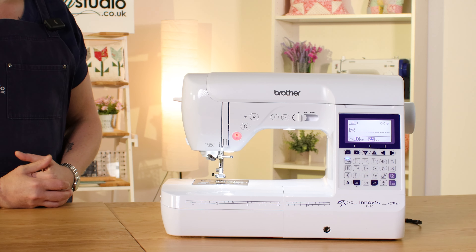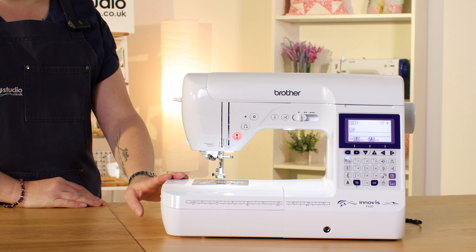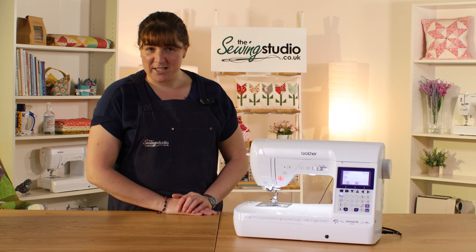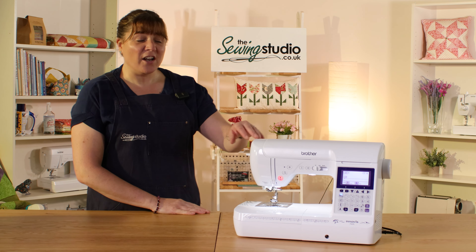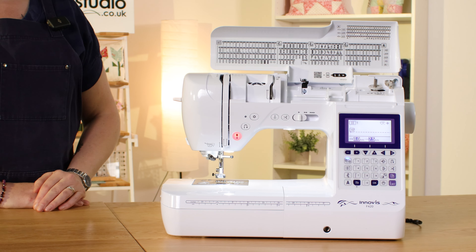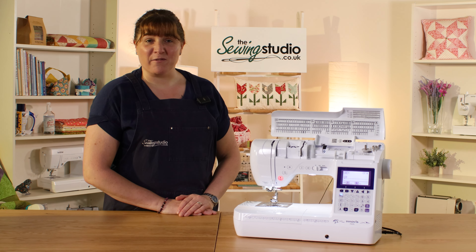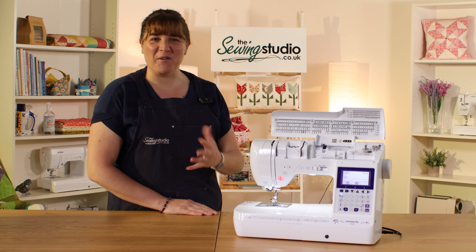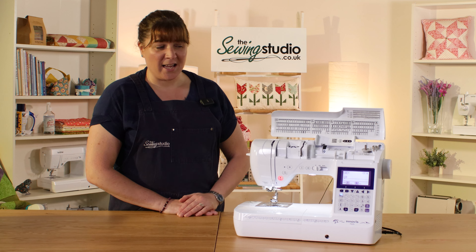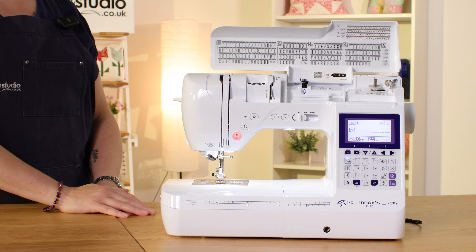The Brother F420 sewing machine is part of Brother's mid-range. It's larger than a standard machine, so you've got seven inches of space to the right of the needle. It's got multiple stitch options — 140 altogether — and they are listed on the top of the machine. There are 10 different styles of one-step buttonhole and five different styles of alphabet, all in capital letters. These are all easily selected on this touchpad, and I'll show you how when we get to the sewing section.